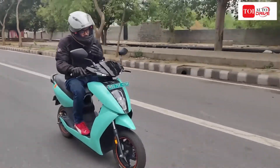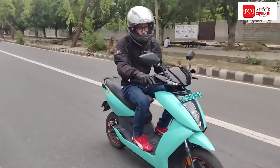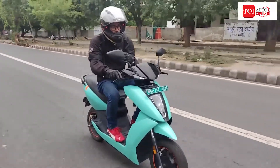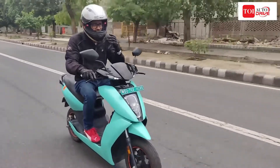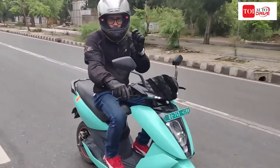But that's about it. Beyond that, I do not see any other areas where the 450X has any lacking or area for improvement. Overall, it's a great, fun-to-ride and very well-engineered product.